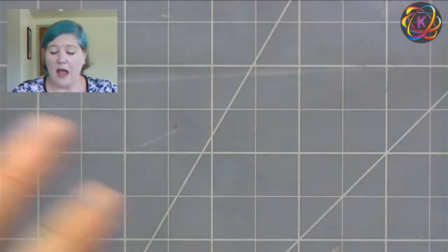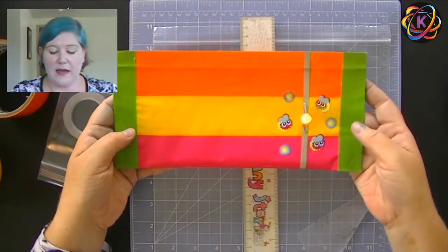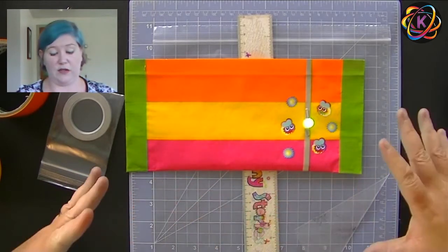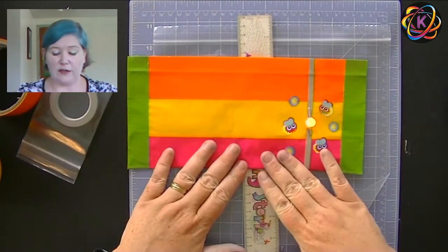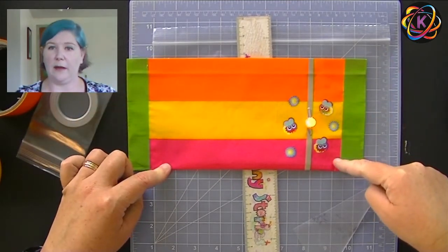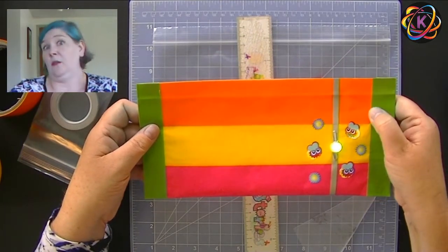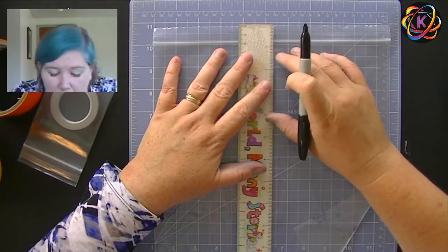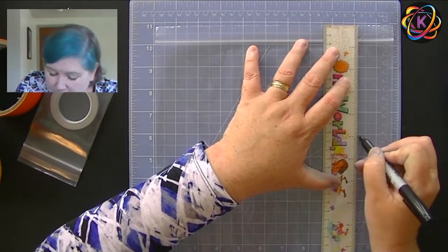Let's start with our bag. We're going to get our ruler out and measure about five inches. I like the gallon size — five inches lets me get three solid strips of tape on there and it's just about the right size. You can adjust it to your needs; it's your bag. So I'm going to get my marker, line up my ruler, and just mark a couple spots at five inches from the top along the bag.